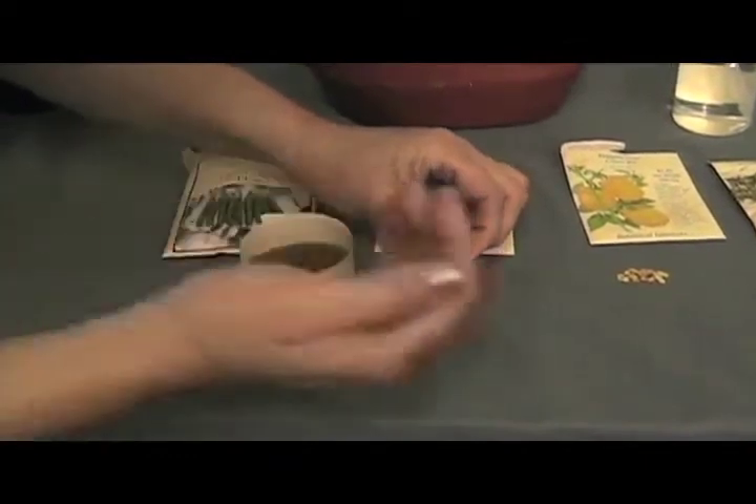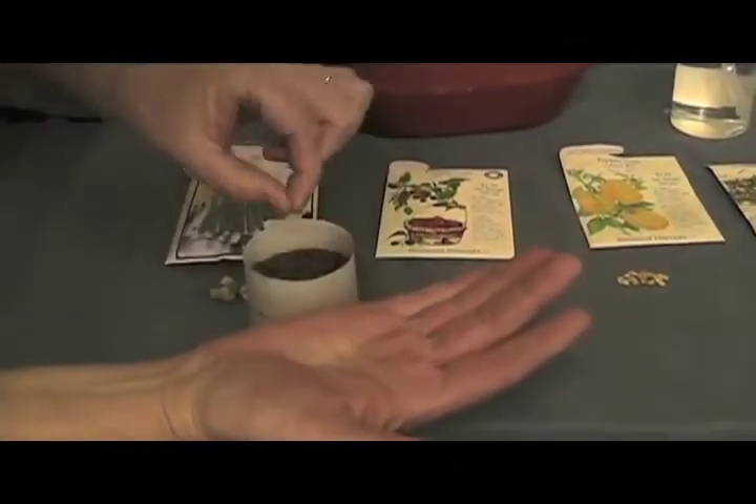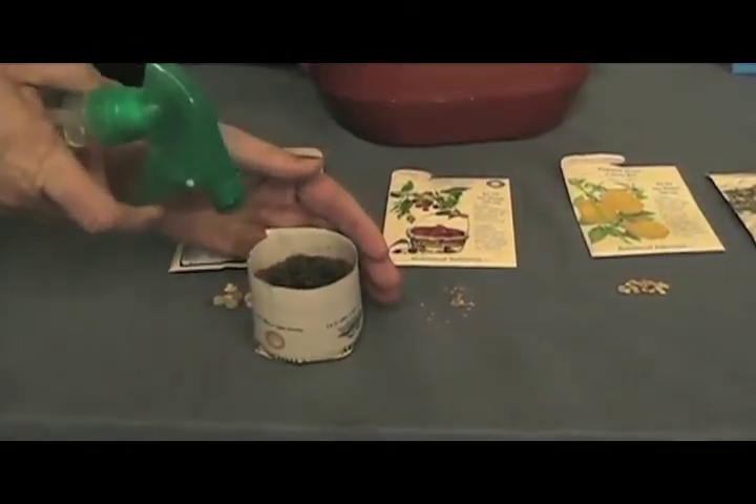Follow the instructions on the back of the packet for the appropriate planting depth. Push your seeds into the appropriate depth, mist, and place your pot somewhere with plenty of light and warmth.